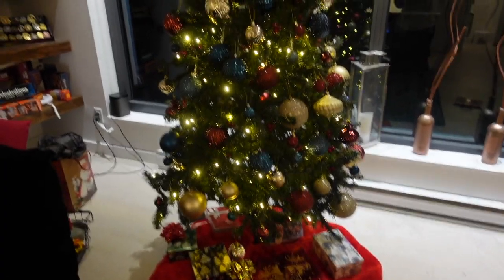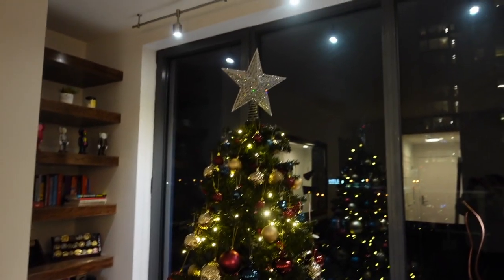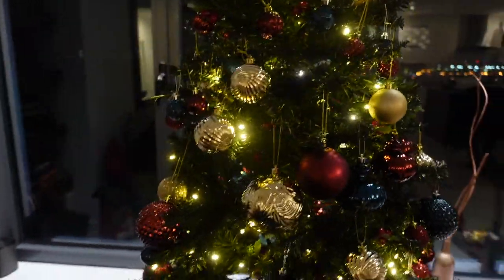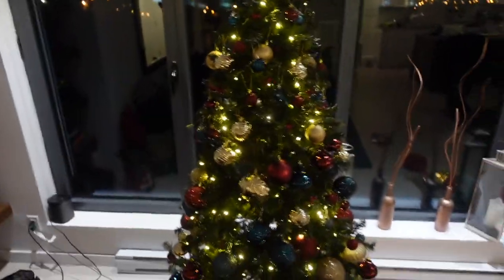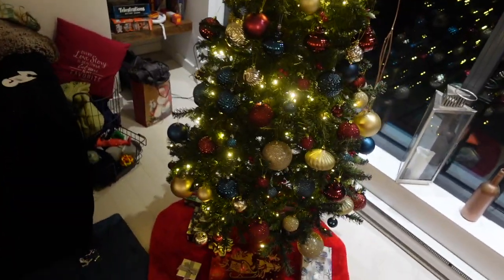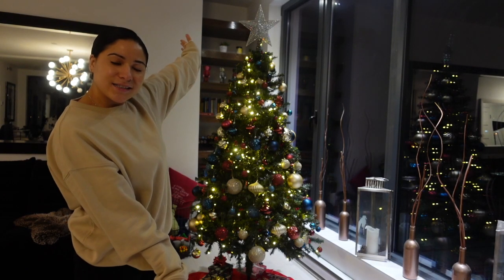Final product — what a difference! Look, you can't really see through it anymore and I love it. And that is it.